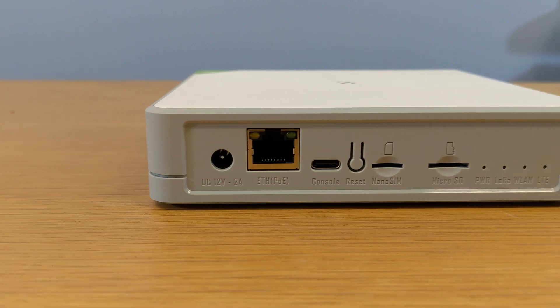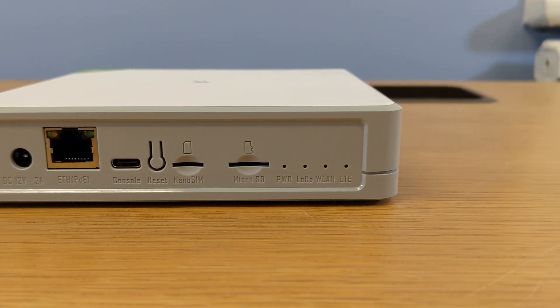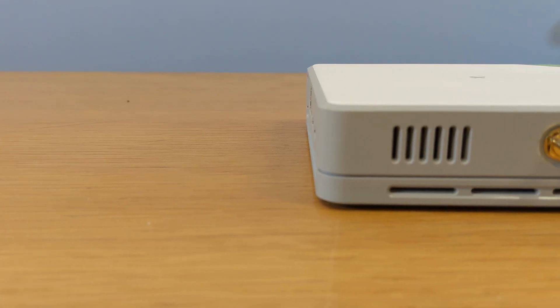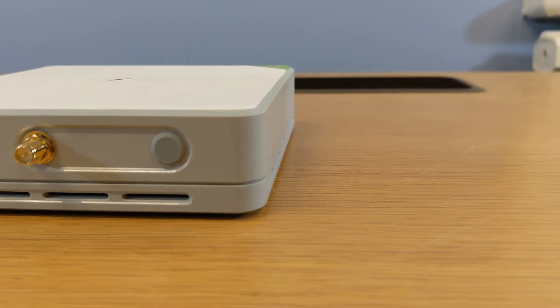Here are the input options for the M2. You've got power, Ethernet with PoE, a console port which is USB-C, a reset button, nano SIM, micro SD, and then some status lights. Over on the other side, we have what looks like a reset switch and the antenna port.